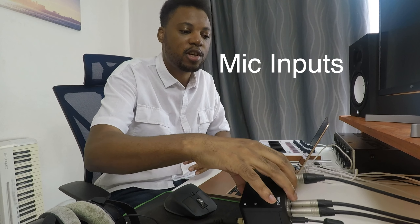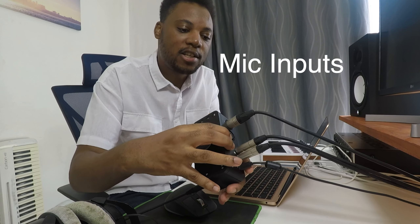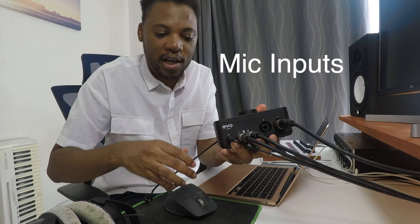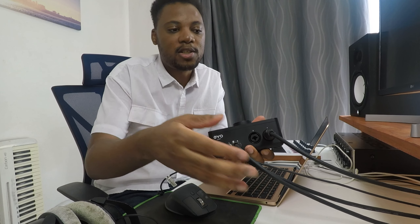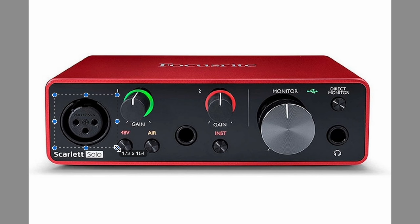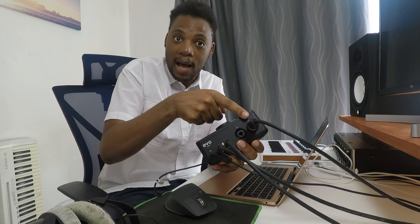First and foremost, I want to talk about inputs. When using audio interfaces, you want to make sure you have two mic inputs. Mine has two mic inputs — you can see them right here at the back. Focusrite has the Solo, which has one input and is a cool audio interface, but if you have a home studio I think it's a good idea to have two.